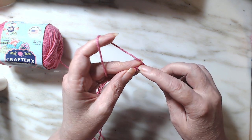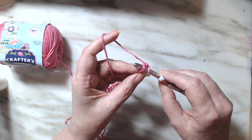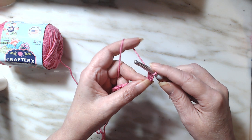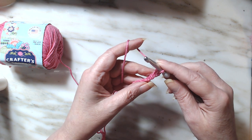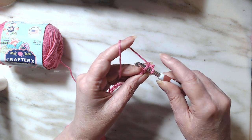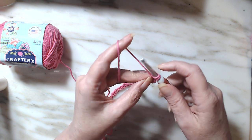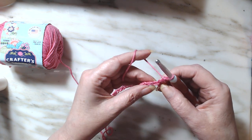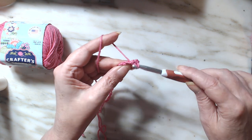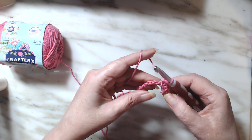We're going to work a single crochet. You go into the back bump, yarn over, pull through, yarn over, and pull through two — that is a single crochet. Let's do that again: go into the back bump, draw up a loop, pull through, draw up a loop, and pull through two. One more time: go into the back bump, draw up a loop, pull through, yarn over, and pull through two. That is all a single crochet is.